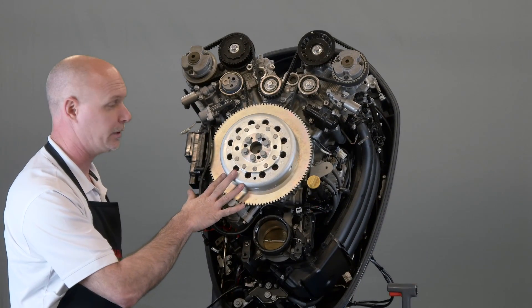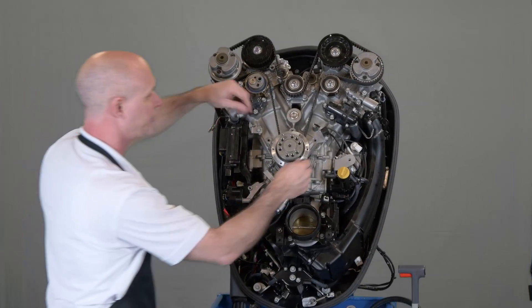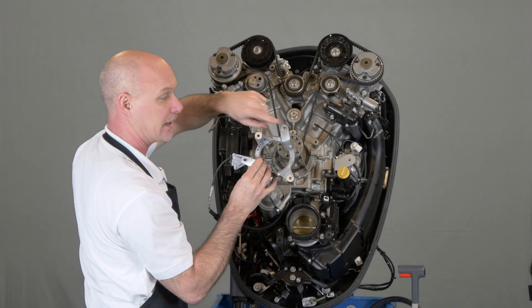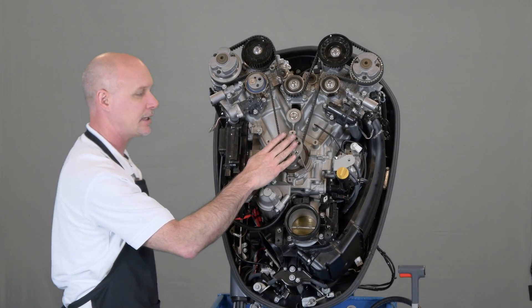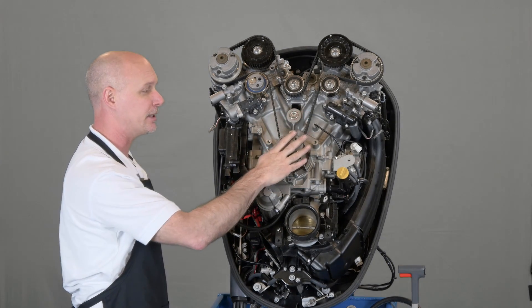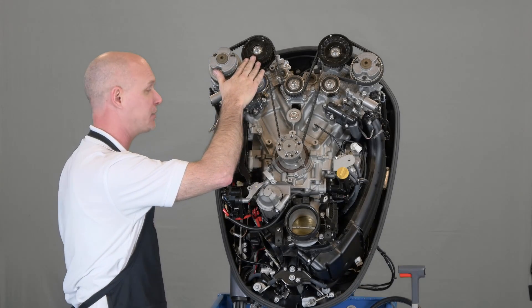Go ahead and remove the flywheel, the lighting coil, the pickup coil and its base. When you're removing the base, make sure you don't lose the two dowel pins that are actually located onto the block. If you need to rotate the engine, do it before you remove the timing belt. Once the belt's been removed, we can neither rotate the crankshaft nor the camshafts — otherwise engine damage will occur.